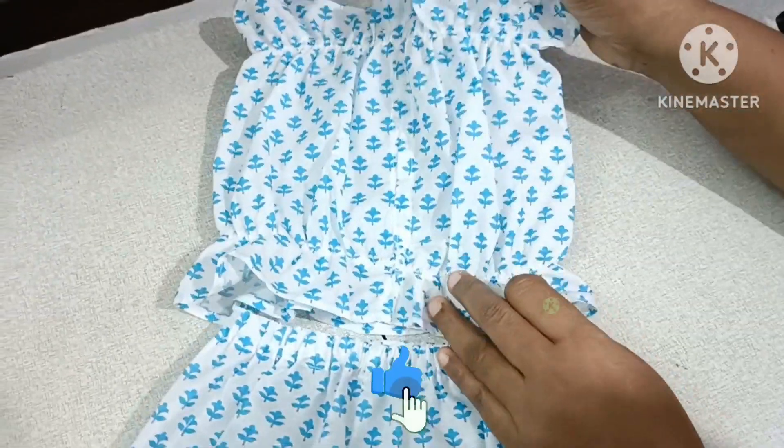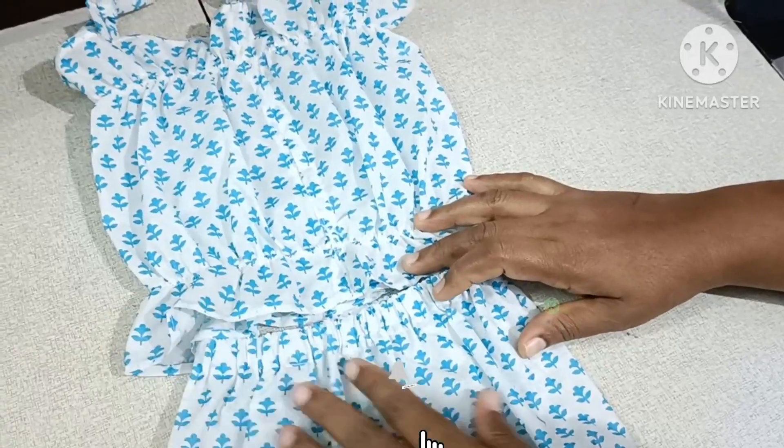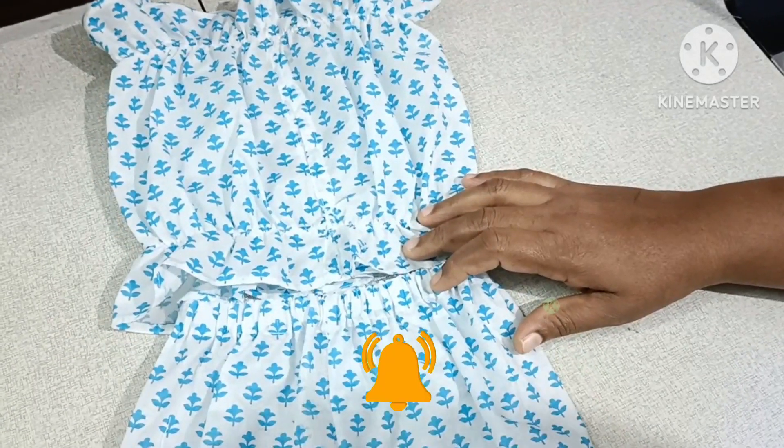If you like this video, please subscribe and share and support. Thanks for watching.